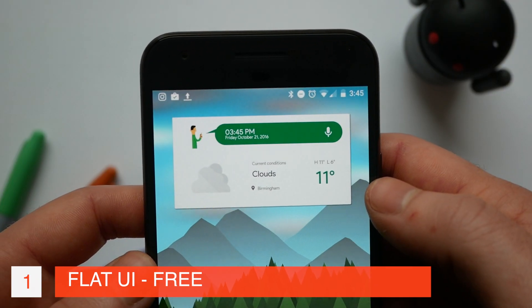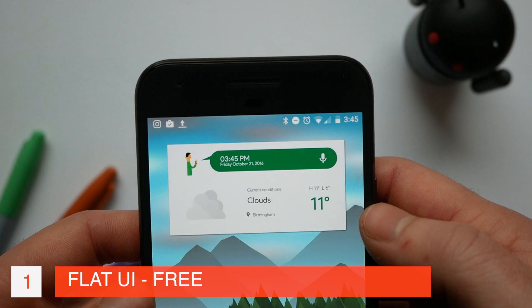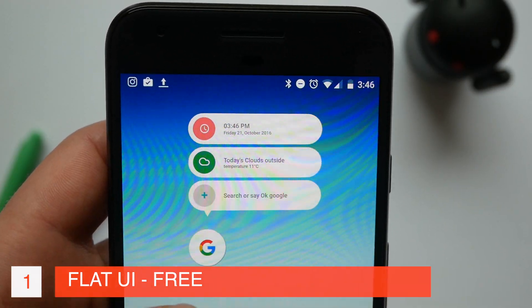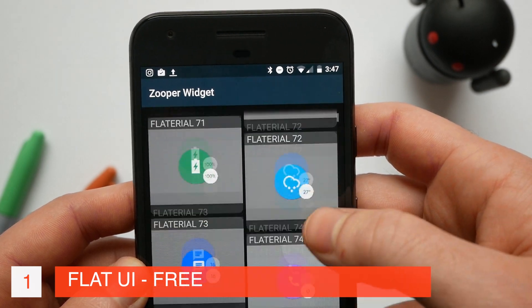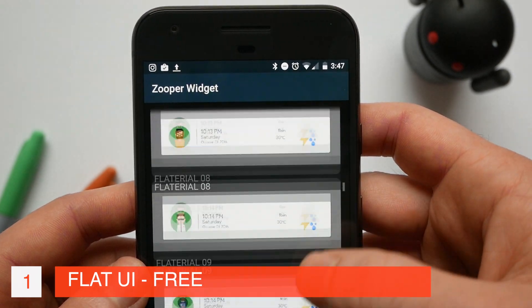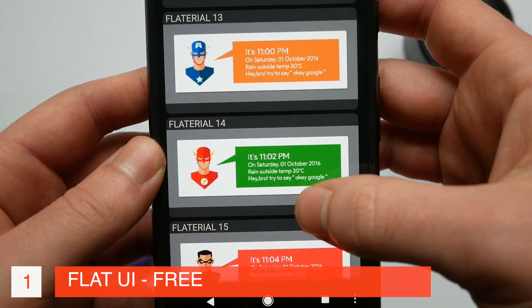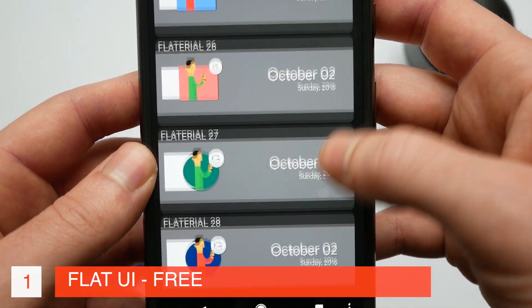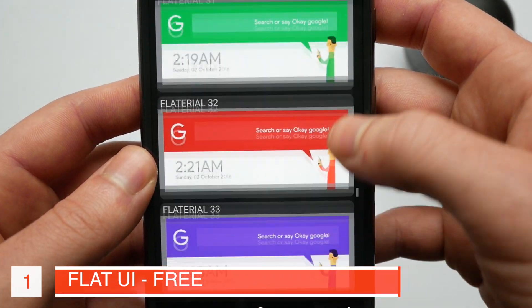First up we have Flat UI and this has really quickly become my favourite Zupa pack in history. It's got a really nice variety but what really sets it apart is this minimal material modern style. If you want to make your home screen look very Google in a very modern fresh way, this is definitely the best Zupa Widget pack to use. They're beautifully made and there's a great variety, so if you want to make your home screen look fresh and modern, Flat UI is definitely one to try out.